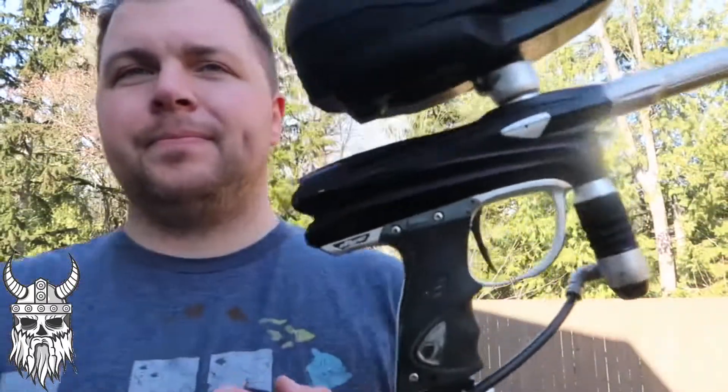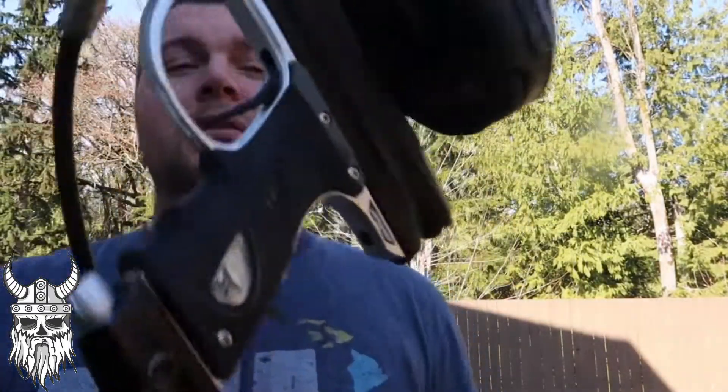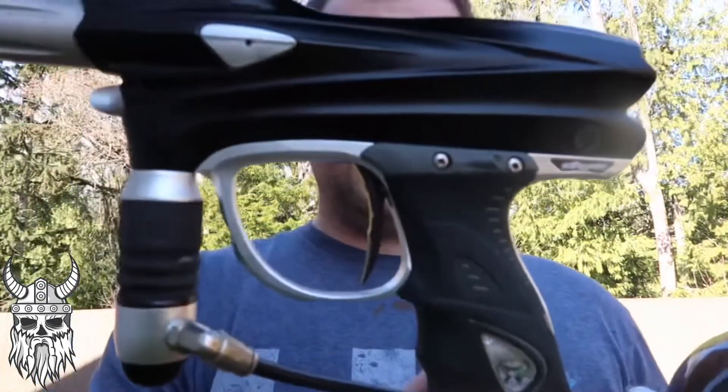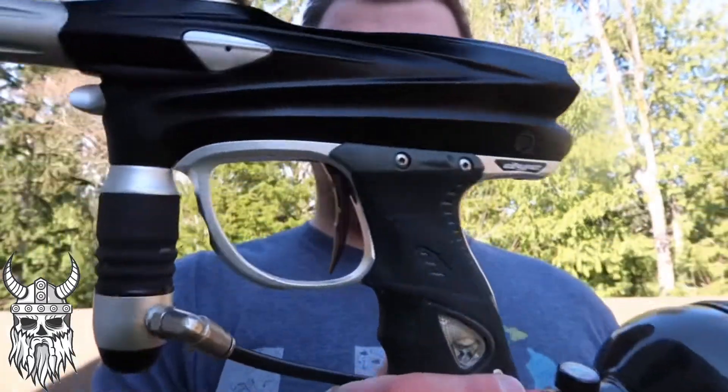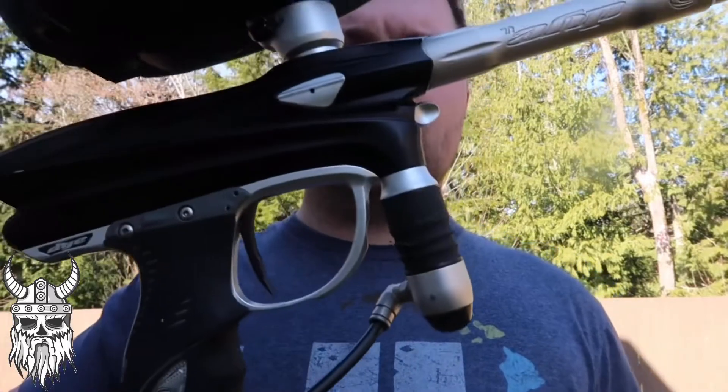Ready to go back. Last look at it — it's a clean body for sure. Went through the reg, went through the LPR, went through the bolt. DSA as well — you need some love. See you in the next one, thanks guys.